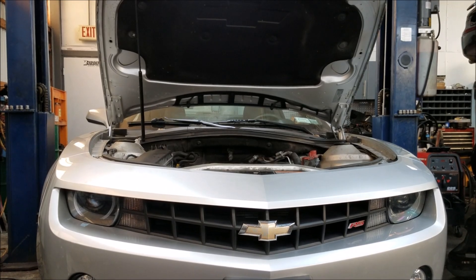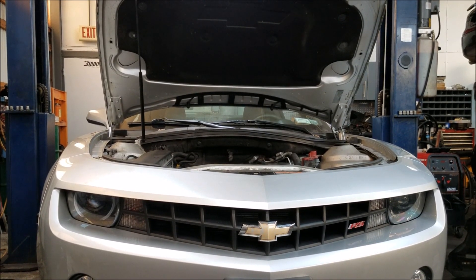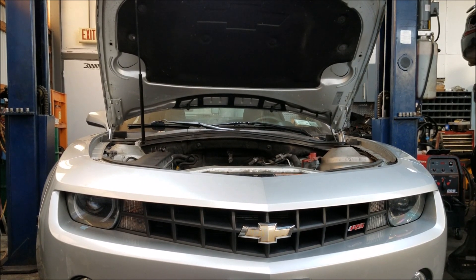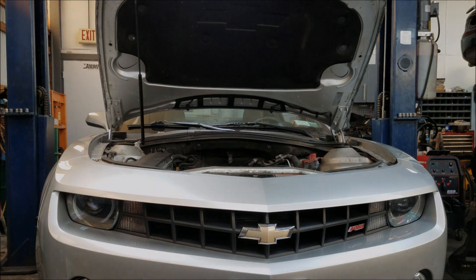Hey guys, this is Brett Robbins from Birdie's Speed Shop. This pro tech video is a fast breakdown of what is involved to change a timing chain and head gaskets on a 3.6 V6 GM high feature engine, and also some tips before you get started with the repairs.